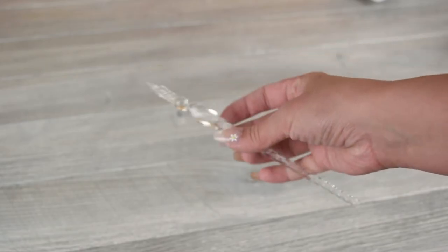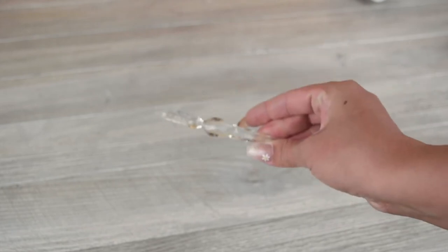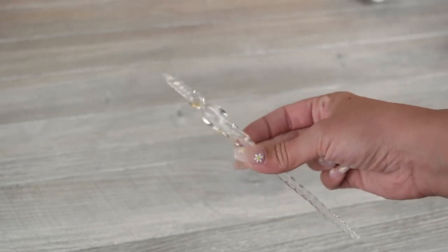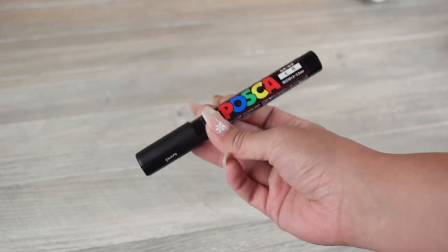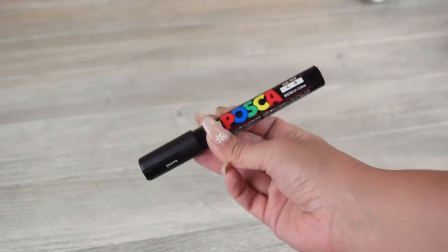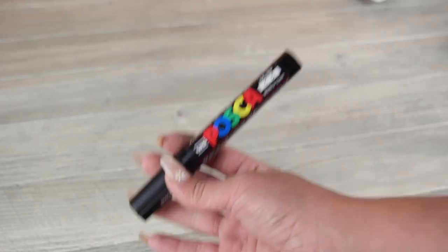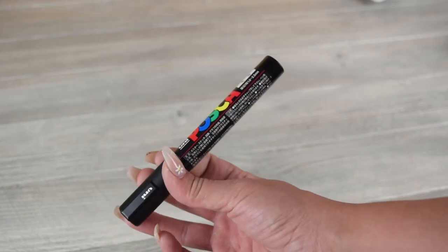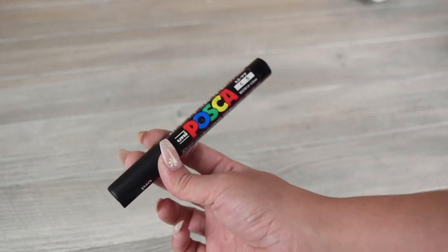Next we're going to talk about the pen that I use. I obviously use a glass dip pen in all of my tutorials, but it is not required — there are some other options you can use instead. This is a Posca marker, which is a good alternative if you don't have a glass dip pen or any kind of ink pen. They're super pigmented — essentially paint — so they work really well laid over watercolor. These cost about $6. You could also use a fine tip Sharpie or something similar.